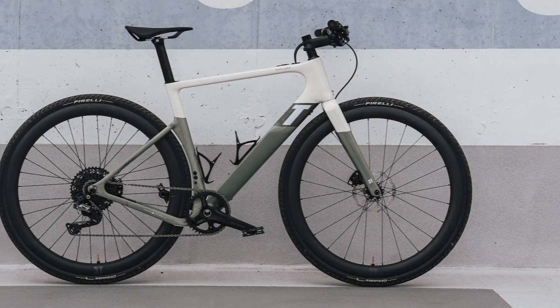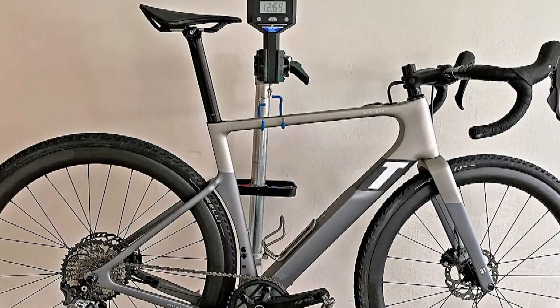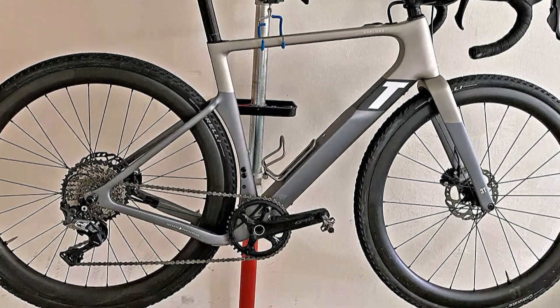Hello everyone. In today's video I will review the best 3T Exploro Race Max Boost. 3T takes the aero gravel concept to the extremes, going ultra with the Exploro.